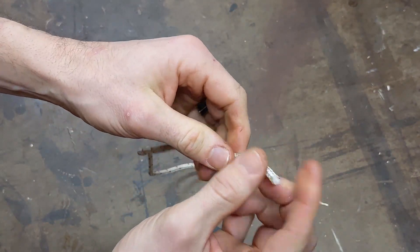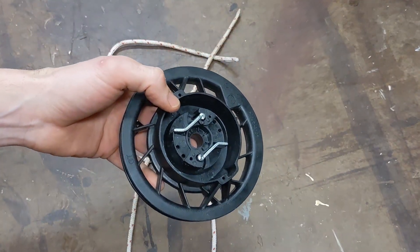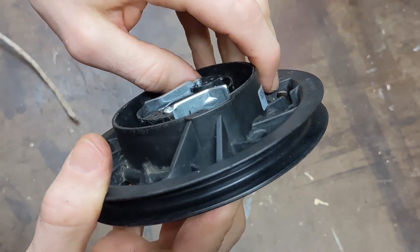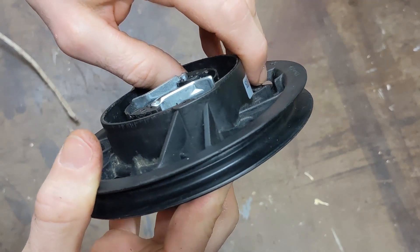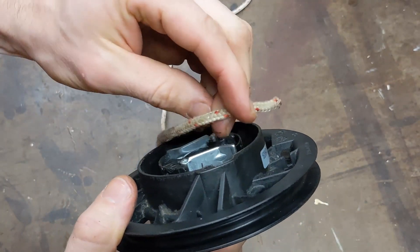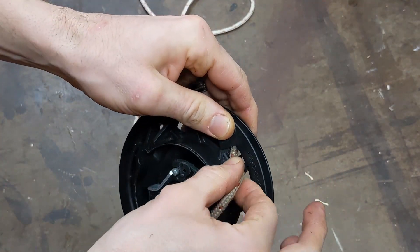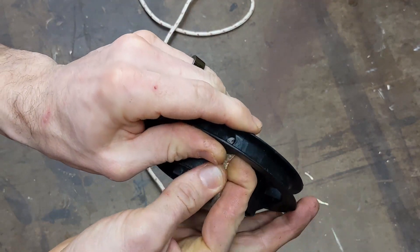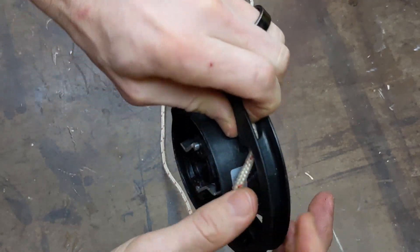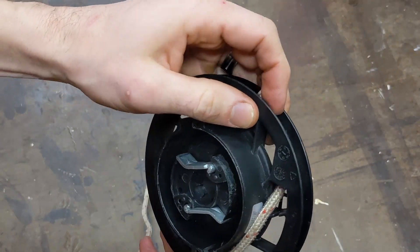I just cut a big length of cord off. I used a lighter and just melted the ends so they don't fray. What we're going to want to do now is feed the cord right down through this hole. You may need to grab a little screwdriver, a nail, just something you can use to push that through because it is a tight fit. This is why I melted the ends of my cord — because if you don't, it ends up fraying and you can't get it through. You can just pull a little bit through there and hold on to it.